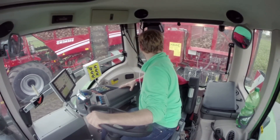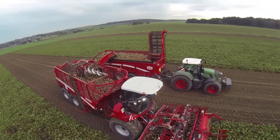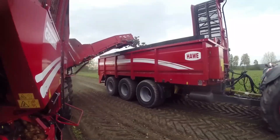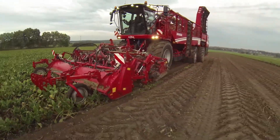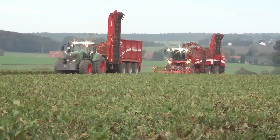The onboard computer system provides real-time data, enabling farmers to make informed decisions and optimize their yield. The Grim Rexor 930 promotes sustainable farming practices with reduced fuel consumption and lower emissions. Its adjustable harvesting mechanisms and gentle handling ensure minimal crop damage, preserving crop quality.